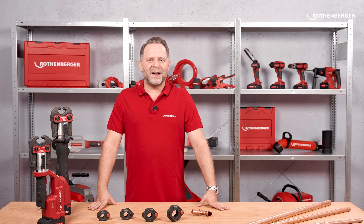Have you ever had problems pressing in difficult places? Can you imagine working with the new press rings from Rothenberger? Which features are the most important for you? Write your answer or questions in the comments. I'll read and respond personally. Thanks for watching! See you soon!